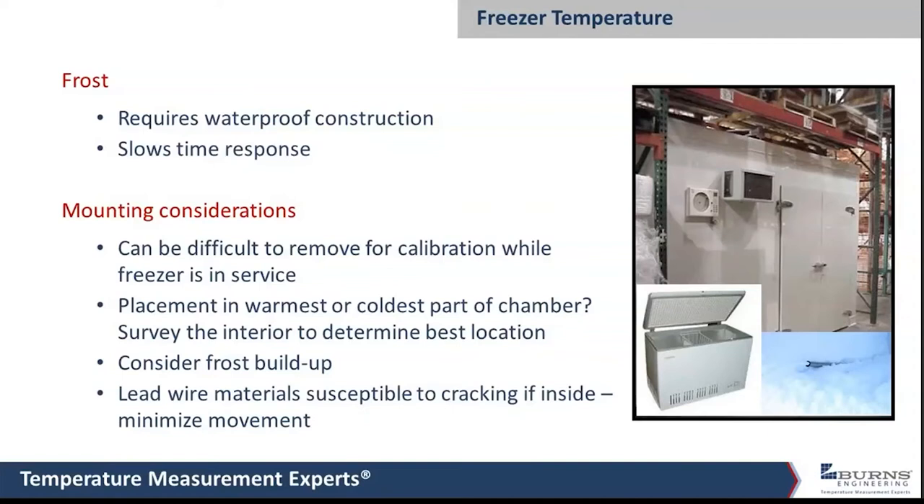The reason waterproofing matters is that a regular non-waterproof probe in a freezer will work okay for a while, but after it's pulled out for calibration or the freezer is defrosted, liquid water is going to get on that probe and will eventually make its way inside unless it's completely waterproof.